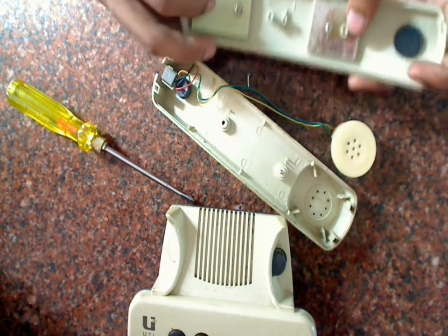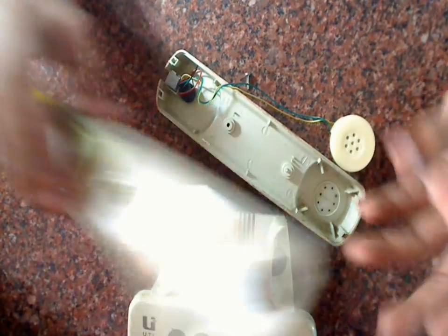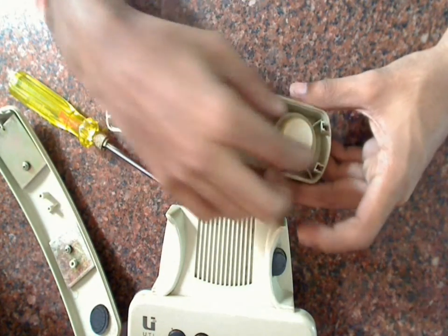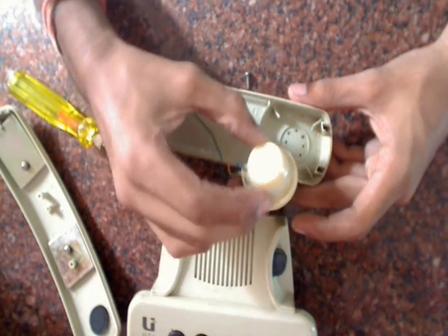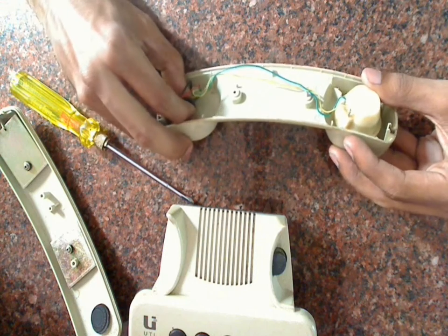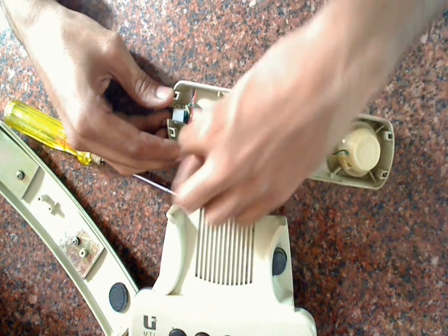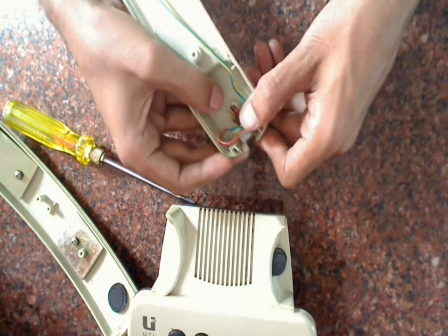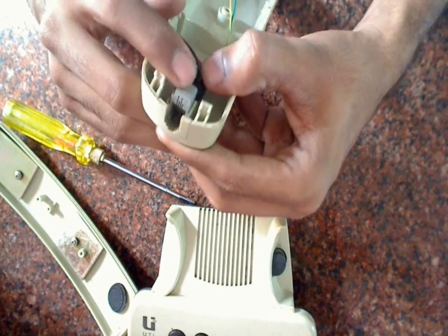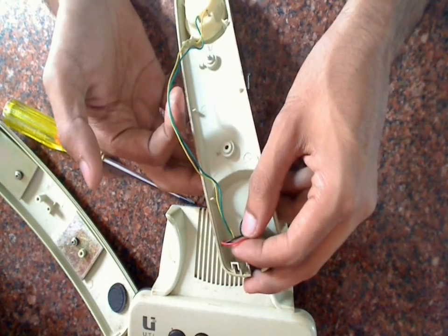There are two metal plates here, probably for weight, fitted with two screws — we may not use those. Coming to the electronics, there are two speakers. It doesn't look like a speaker but I think it is. There's also a condenser mic here. This is a female connector with four wires — the red and black go to the condenser mic and the green and yellow go to the speaker.